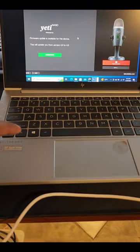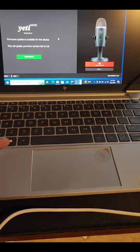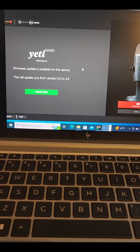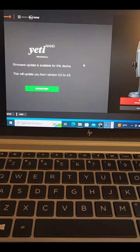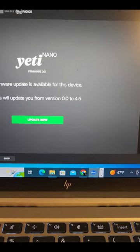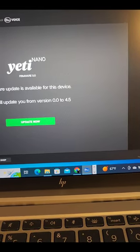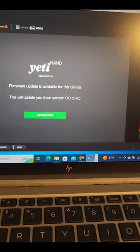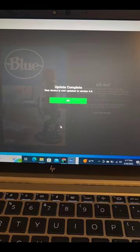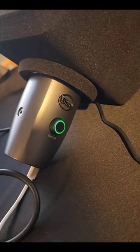The next step for me was to reboot my computer with the microphone still plugged in. I rebooted and all of a sudden it sees the microphone. Now I can apply the firmware update that will hopefully bring it to life. You'll notice it confirms the microphone is bricked — it's on firmware version 00 and it's going to update it to version 4.5. Go ahead and hit Update Now. And it seems to have fixed it — look at that: nice and green!